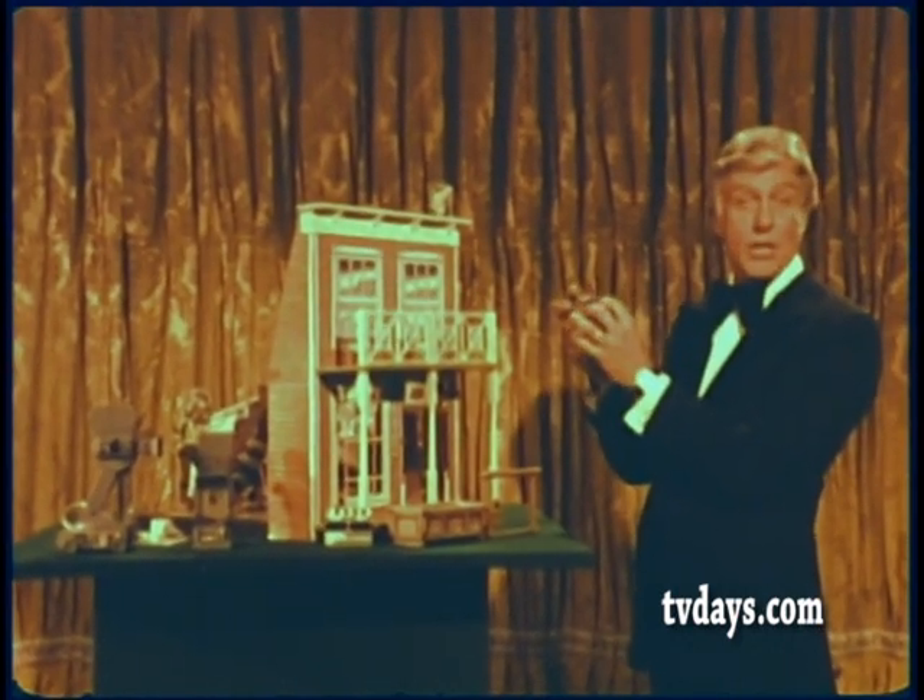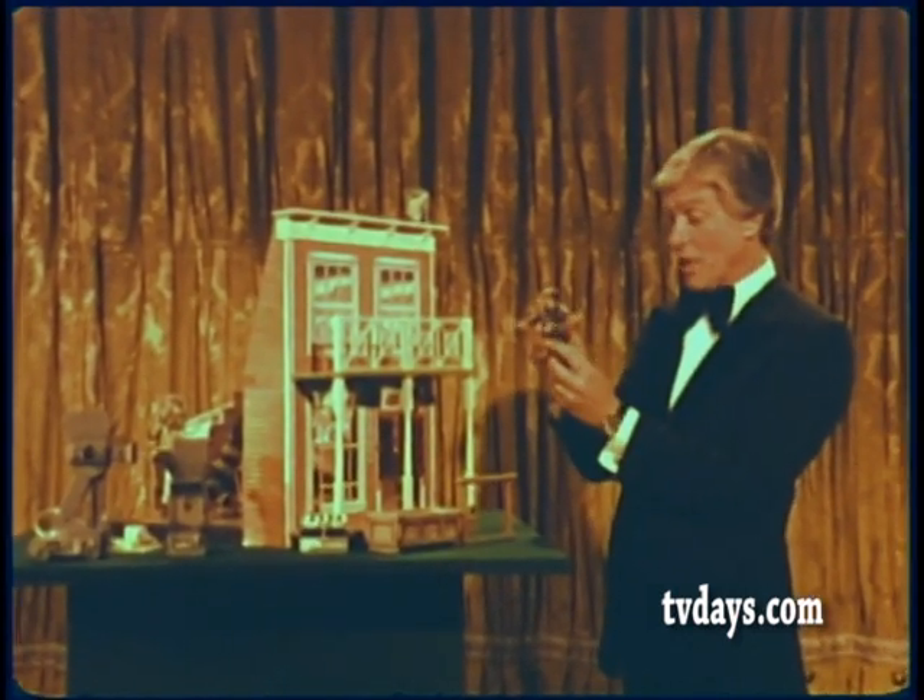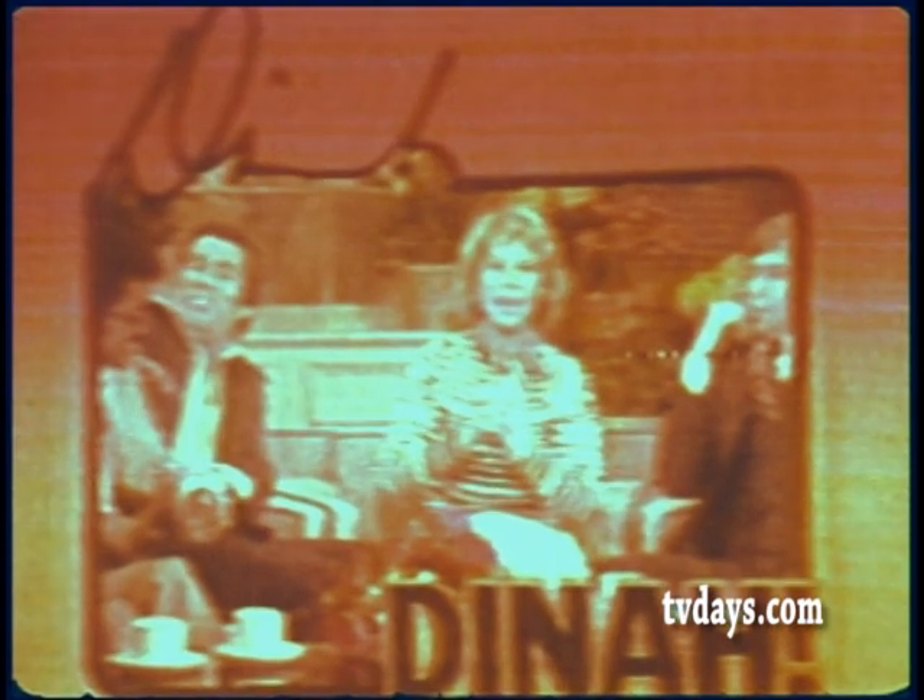But don't take my word for it. Listen to the way other show business people talk about him. Ladies and gentlemen, Hollywood's greatest stuntman, Hal Needham. Let's welcome Hal Needham, ladies and gentlemen, one of the greatest stuntmen alive.